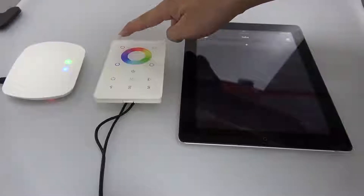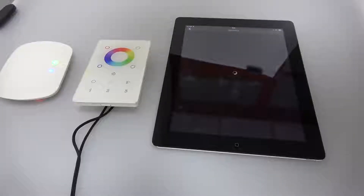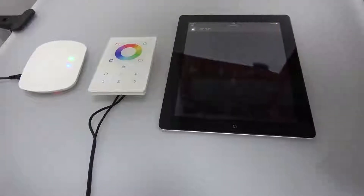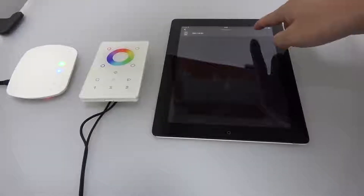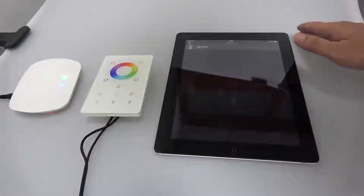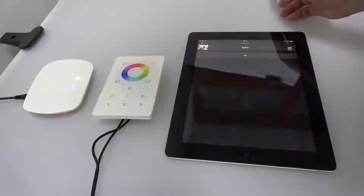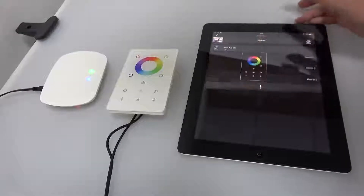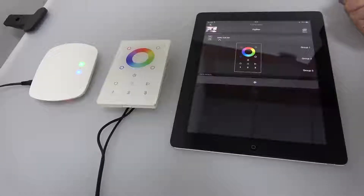Then touch this R channel and tap add device on the app. The LED indicator flashes and the touch remote will be listed here. Then tick to confirm and go back to the menu — we can see the touch remote information here.